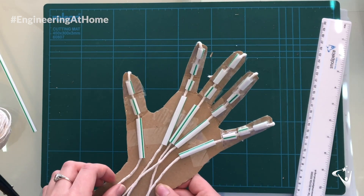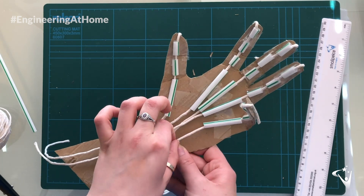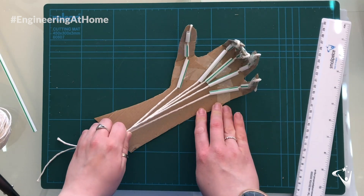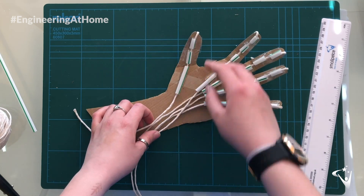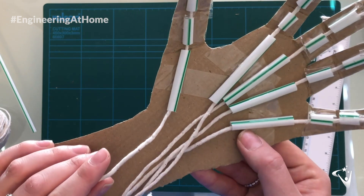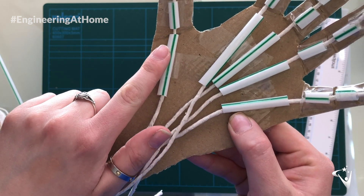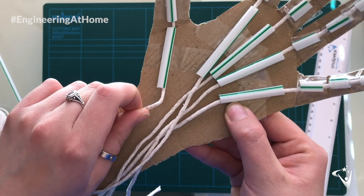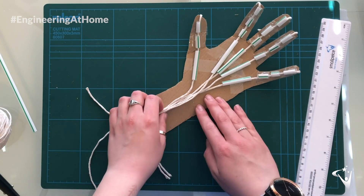Now the string is secure — when you pull the string from the front, you'll see your fingers will start to bend. You may notice that one finger doesn't bend quite the way you want it to, like you can see here on my thumb. That's because the straws aren't quite short enough; there isn't enough space for the finger to bend without the straws touching. That's why it's really important to cut the straws slightly shorter than each section.